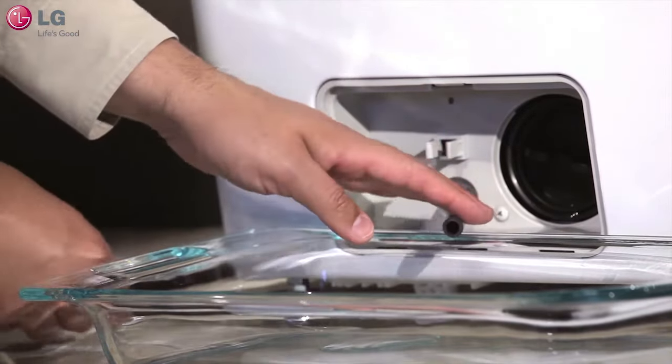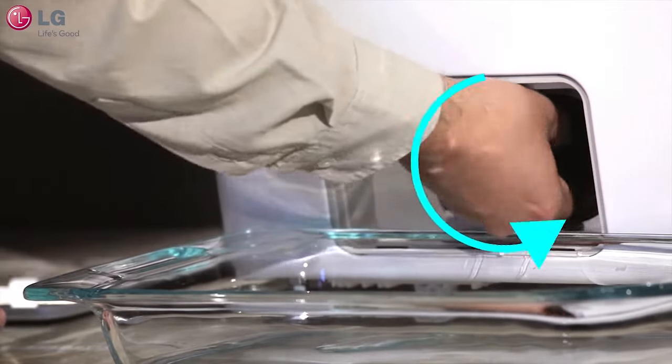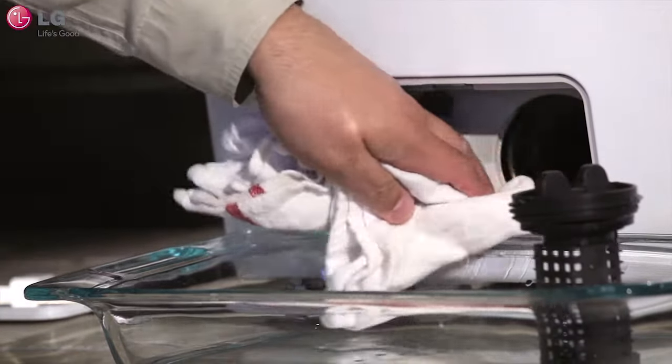Once the water is drained, plug the drain hose and reinsert it back into place. Next, remove the pump filter by turning the filter counter-clockwise. Have a rag handy because a little bit of water will run out when the filter is removed.